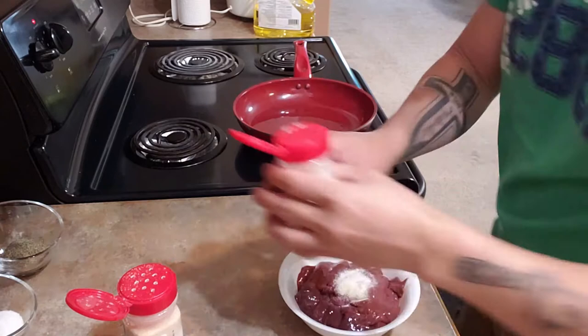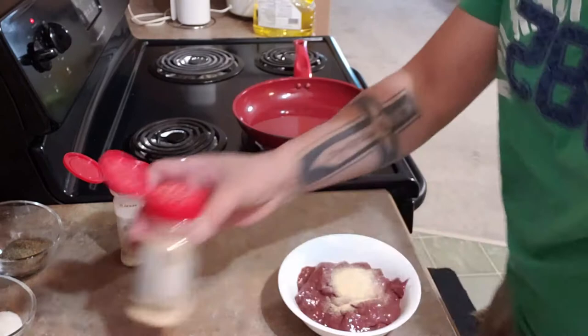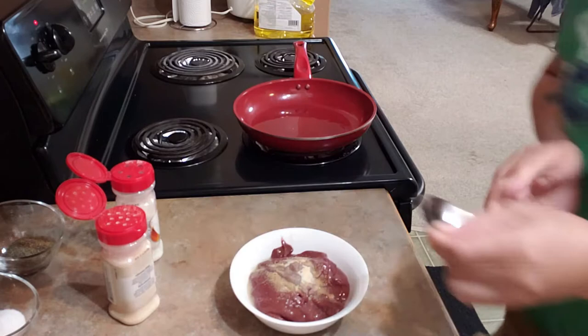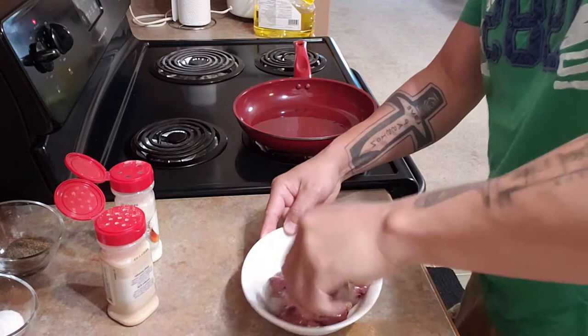I'm gonna put onion powder and garlic powder, then a little bit of lime juice. Just mix it together and marinate for around 30 minutes.